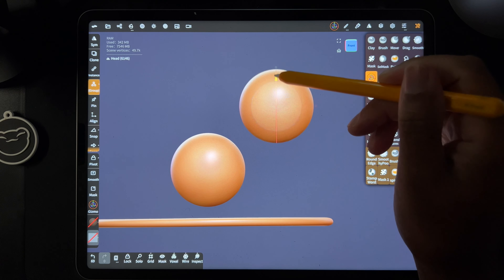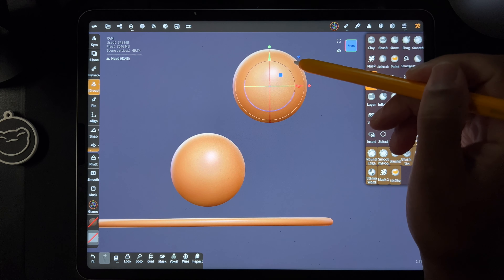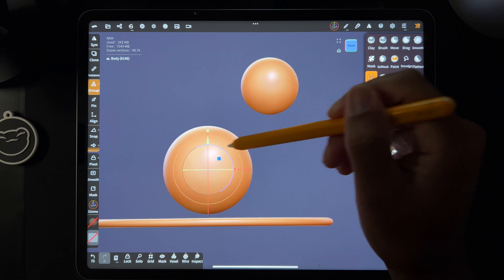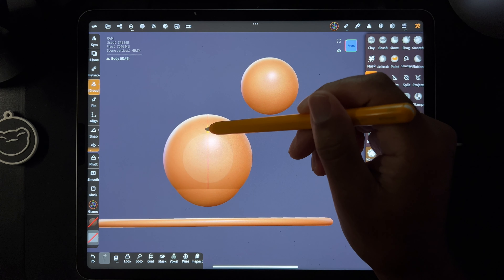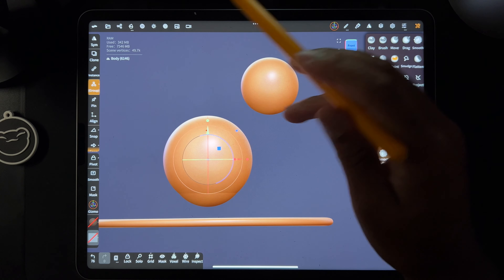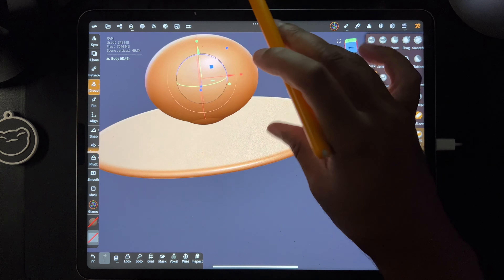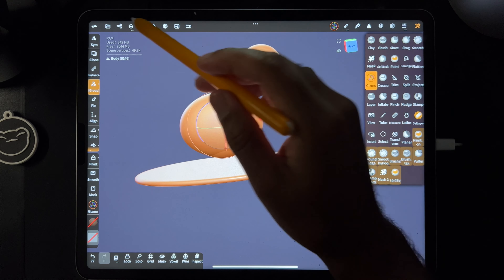The head will be on top, so let's take the head and make it somewhere up here — maybe a little higher, yeah, somewhere up there, maybe a little smaller. The body — I have all those spheres there — so the body, maybe we'll make it around here. Let's see, maybe we'll stretch it out a little bit, so maybe we'll start there.